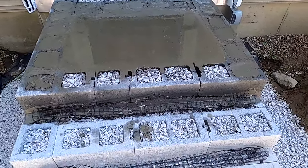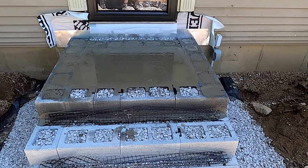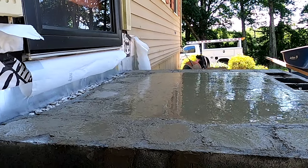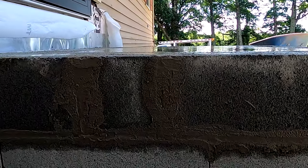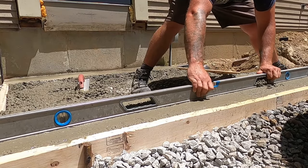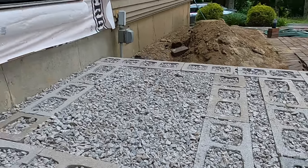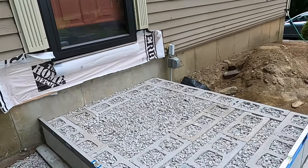Welcome back, everyone. We're on to installing the stone veneer and granite caps to this beautiful front staircase. If you're a new viewer and you want to see how we excavated, backfilled, poured the concrete pad, and built this block work, check out the playlist link in the description below. But let's just get right into the day.